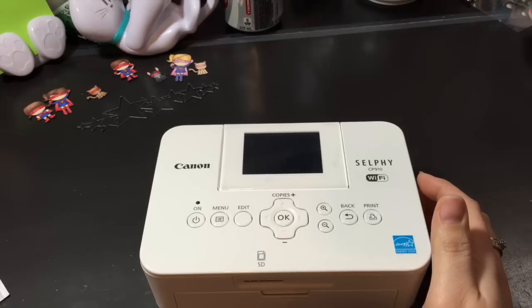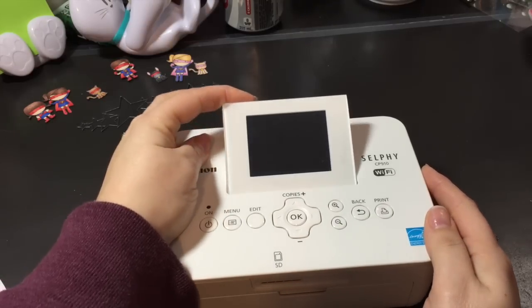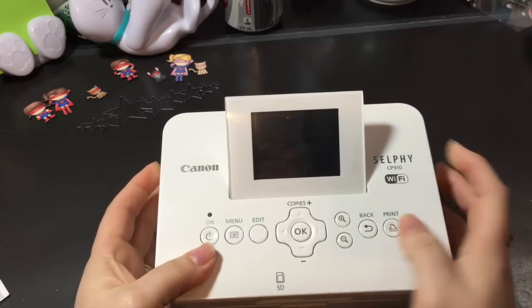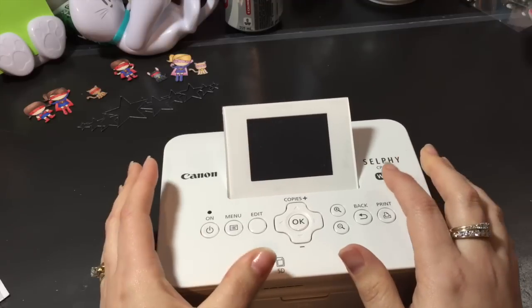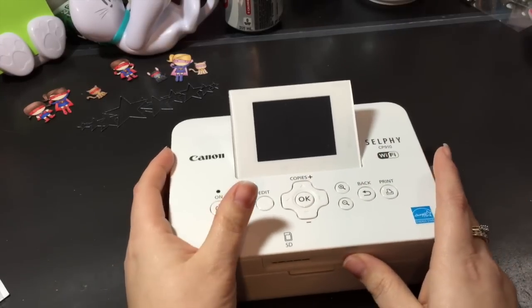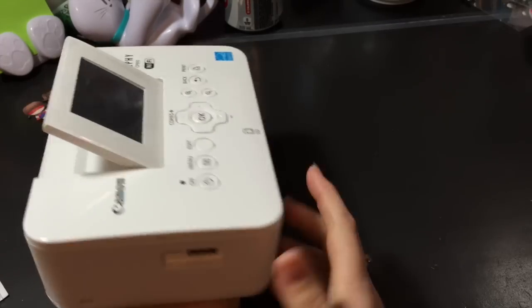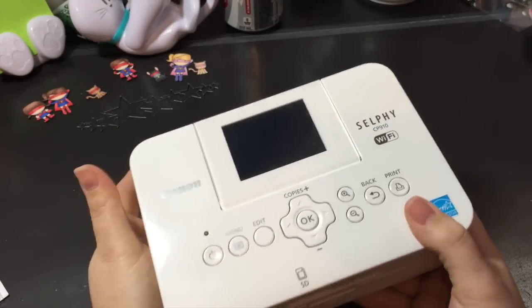I have been wanting one of these for a bit. This is a Canon Selphy — this is the CP910, so this is the newest version, which you can work on wifi or you can print pictures directly from your phone. It works with iPhone, iPad, iPod, anything like that, which is what I wanted because I don't have a lot of space. So as you can see, this is beautifully small — is that not crazy? It is so tiny.